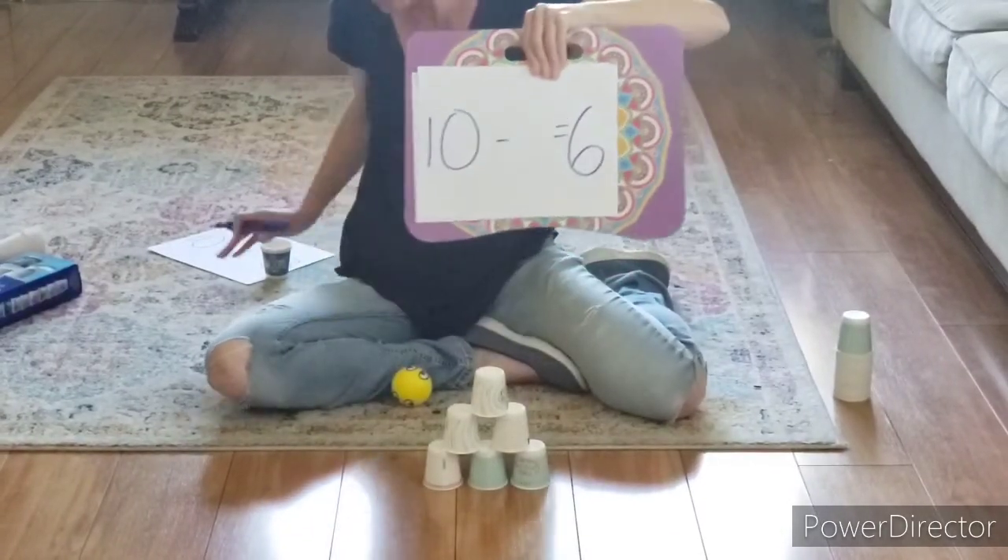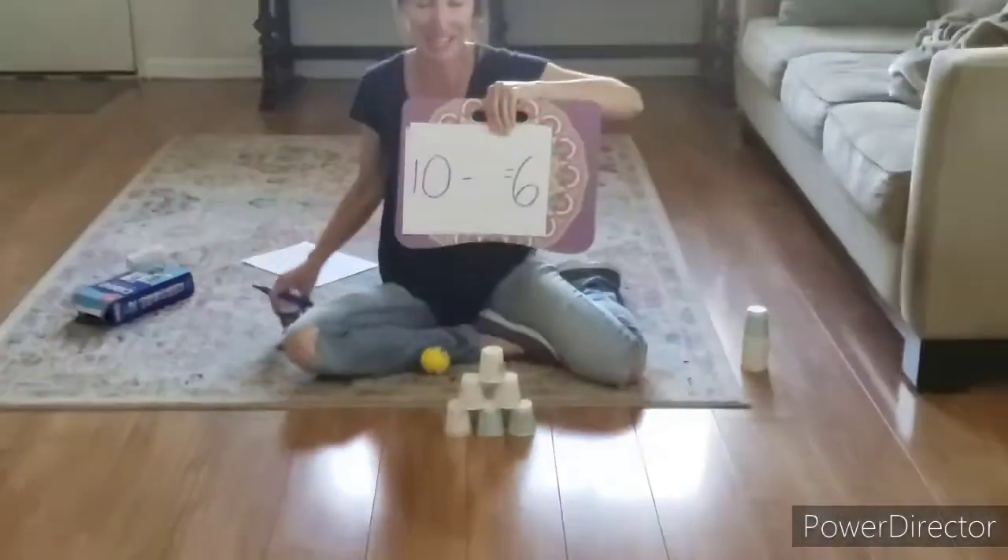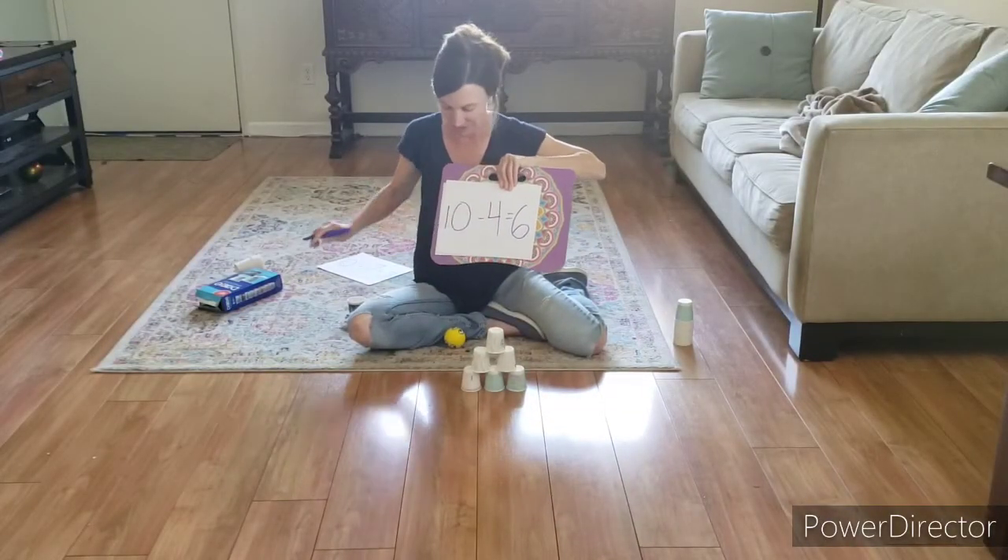Four. She's saying four, and if you're not sure you can always count the cups. So ten take away four is six.